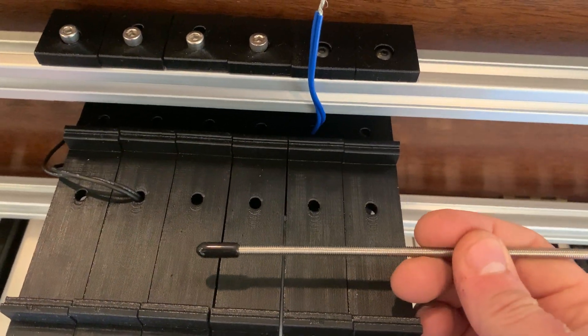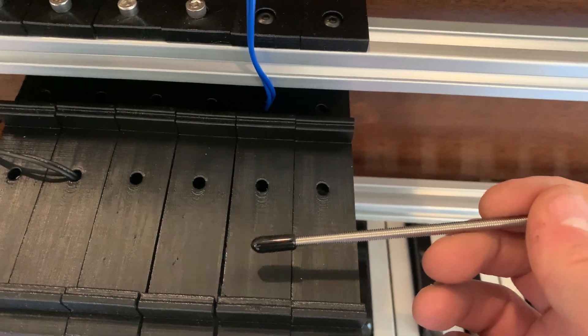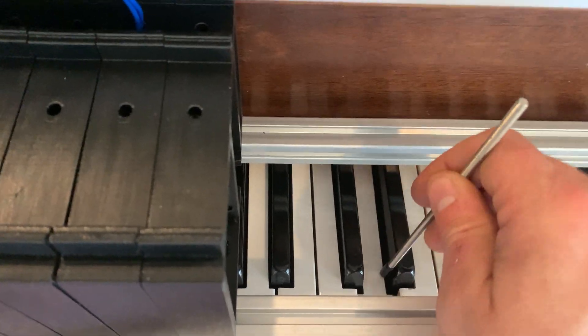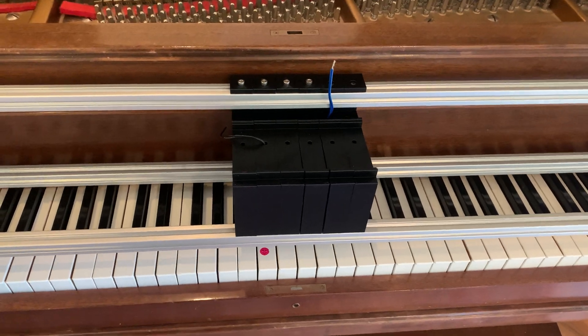I'm going to use M4 threaded rod with a thread protector to actually press down the keys. I'll need 88 of these.